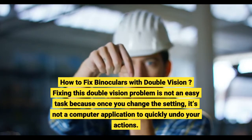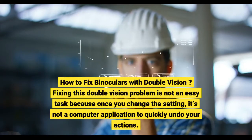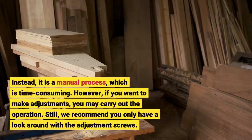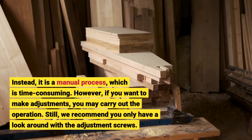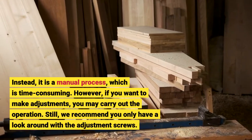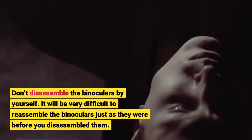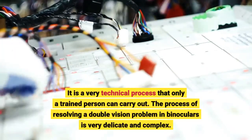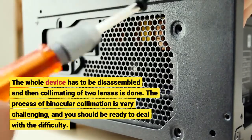How to fix binoculars with double vision? Fixing this double vision problem is not an easy task because once you change the setting, it is a manual process, which is time consuming. We recommend you only have a look around with the adjustment screws. Don't disassemble the binoculars by yourself — it will be very difficult to reassemble them just as they were before. It is a very technical process that only a trained person can carry out. The process of resolving a double vision problem in binoculars requires the whole device to be disassembled, and then collimating of the two lenses is done.